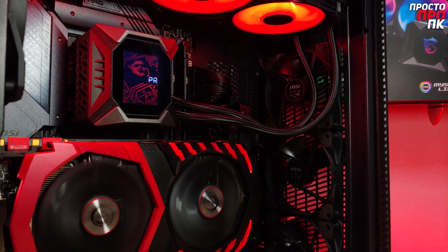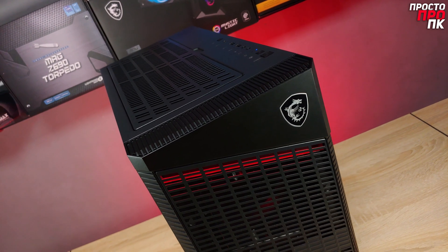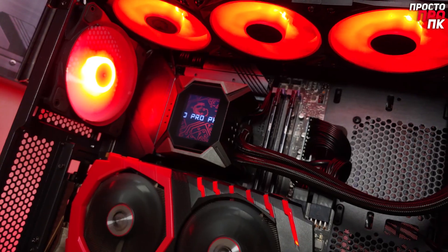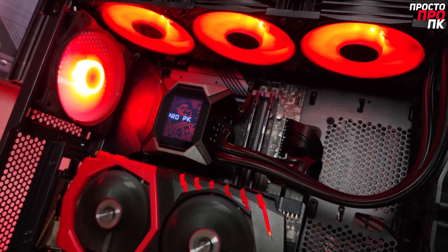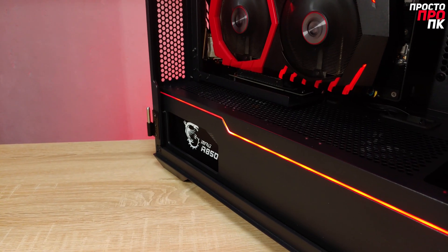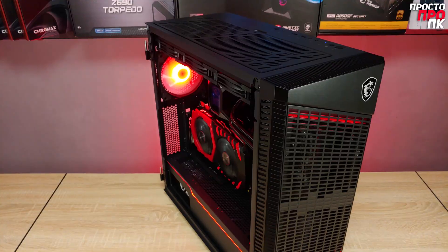On the downside, the riser cable is not included, and the front fans could have had RGB lighting. The price of this unit is $165. I've tried to cover this case in maximum detail, and I hope this information helps you make your choice. Links with current prices will be found in the description.